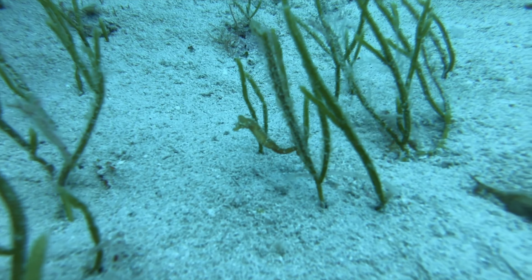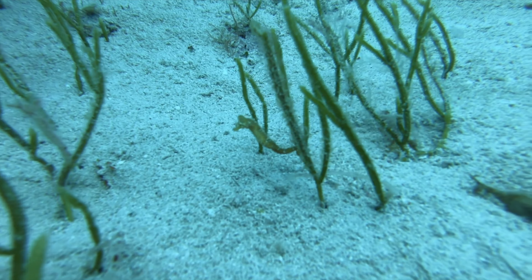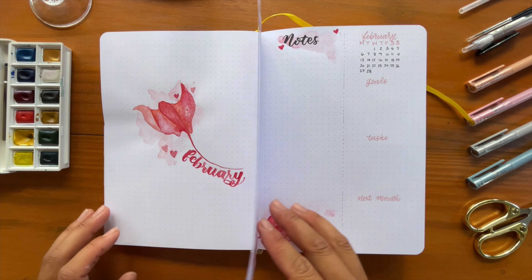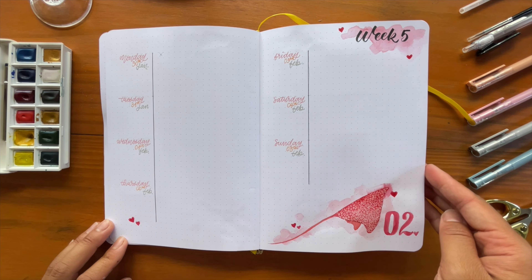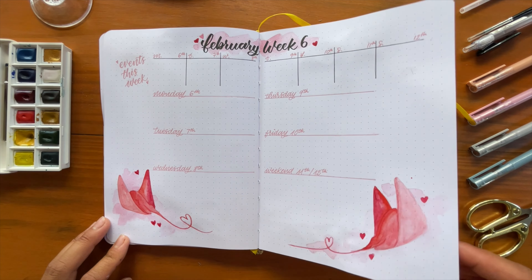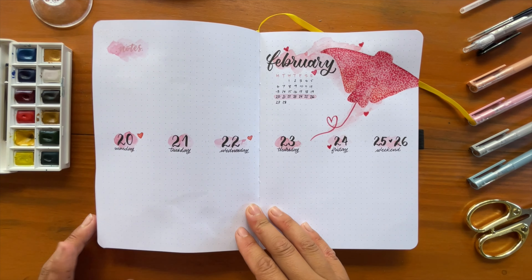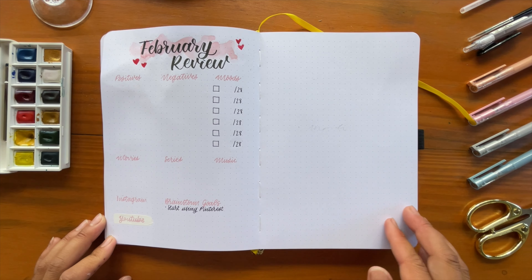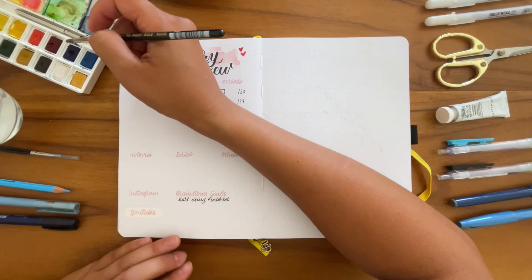Before we get into that, let's have a quick flip through of my February spreads. February's theme was stingray — a romantic rays series that I really loved. I like the idea of putting the rays in red or pink because it strays from the normal and makes it more fun. Also, I'm a little stuffy — I'm currently sick. As you saw, my February spreads were pretty empty because I pretty much didn't use my bullet journal at all; I was too busy living life.